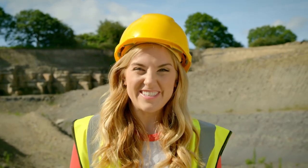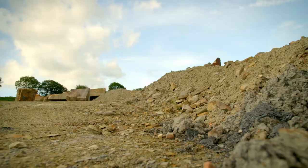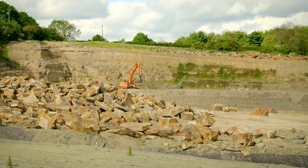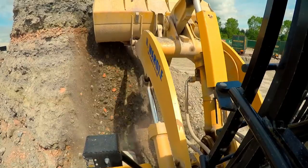To make a plant pot, we have to start in a place like this. It's called a quarry. A quarry is a place where materials like rock, sand and clay are dug out of the ground with big diggers.